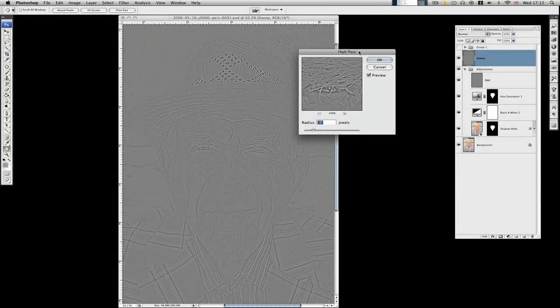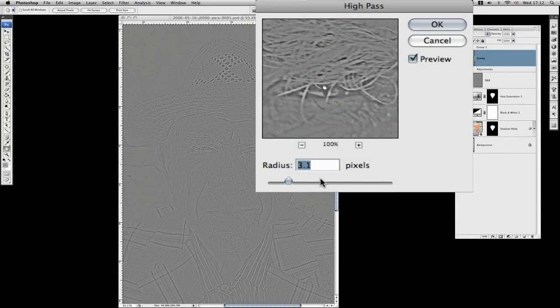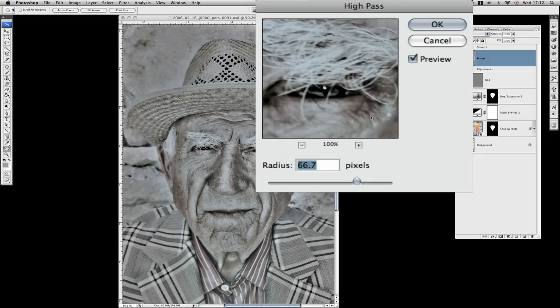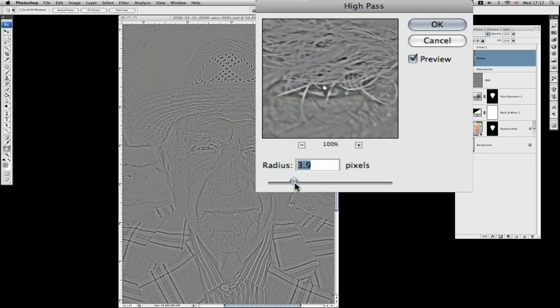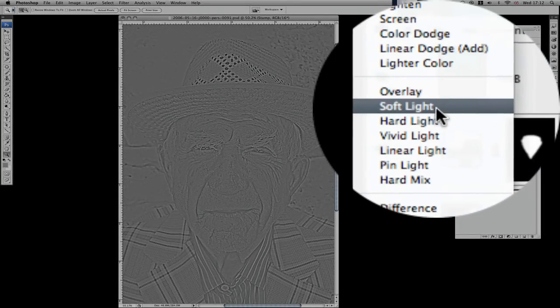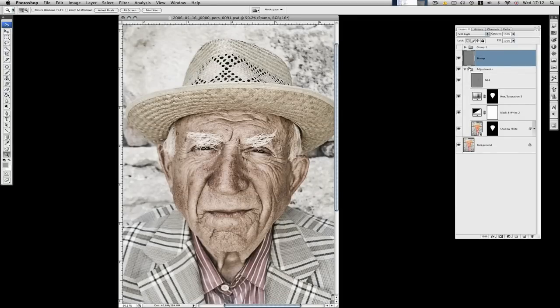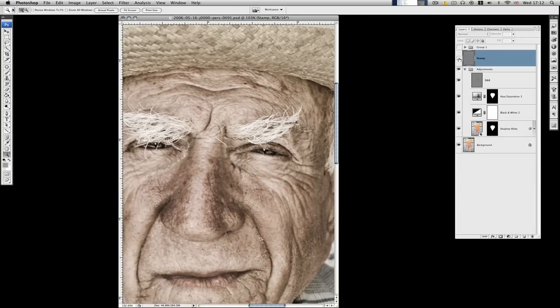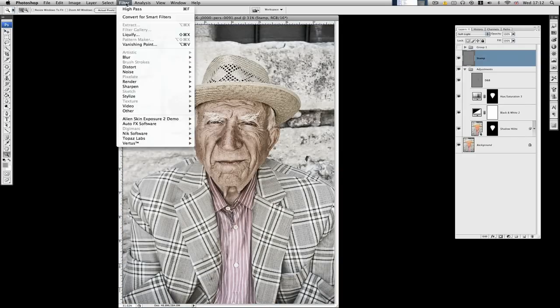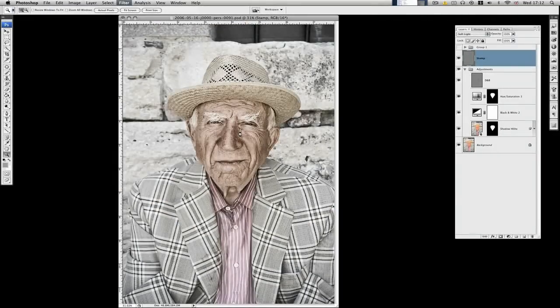Now we've got the High Pass preview up. I would recommend a fairly low radius — if you go too high I don't think we're going to get enough sharpening. No hard and fast rules, but have a little play with the slider. I'm going to use a setting of about five and a half pixels for this image, click OK. Now we're going to change the blend mode to Soft Light. There's before, there's after — that's quite nicely sharpened the image up. I'm going to run that filter again — Filter > High Pass — which will rerun the last settings.